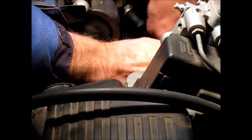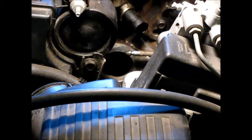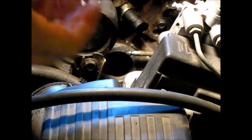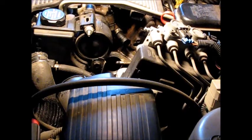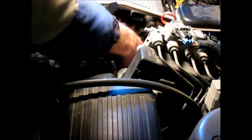There's a seal on this return line here, so I'm trying to grab hold of that right now and get it off. There it comes — we got rid of it. There's a seal in this kit; it came with a seal kit, and there's the one that goes on the return line.